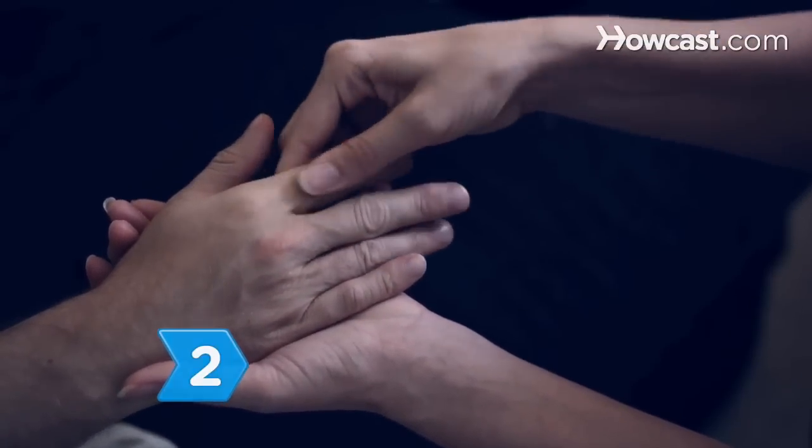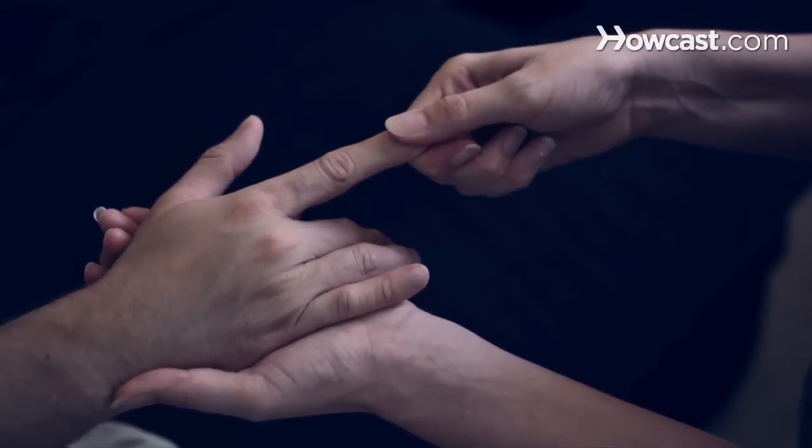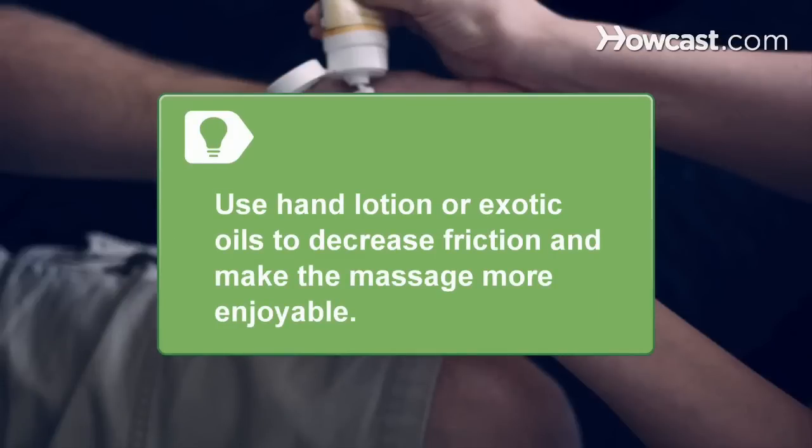Step 2. Stretch and massage each finger by applying circular pressure to the knuckle. Gently pull on the digit towards the tip and loosen your grip as you go. Use hand lotion or exotic oils to decrease friction and make the massage more enjoyable.